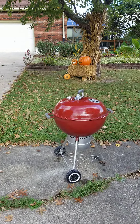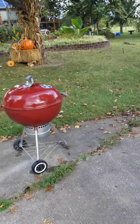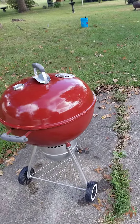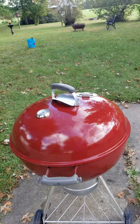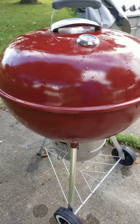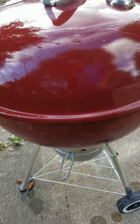Hey Sawyer. This is the Weber, the grill that made America great. It made him a great barbecue. If you look down here at the bottom, we have the airflow.